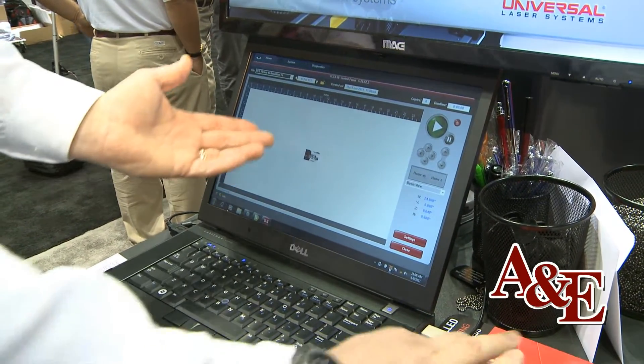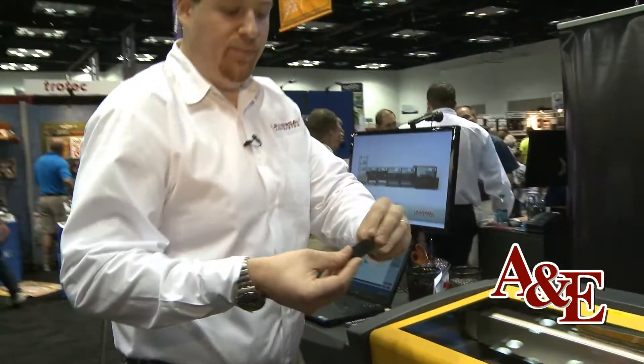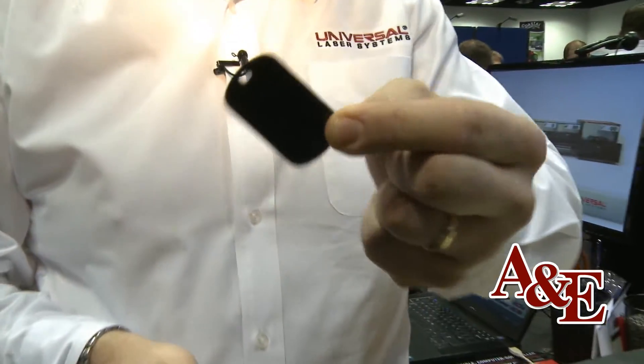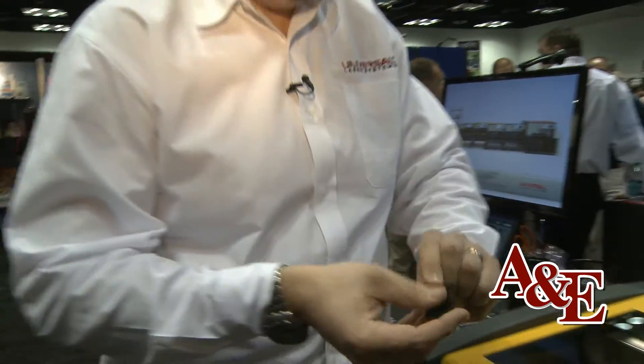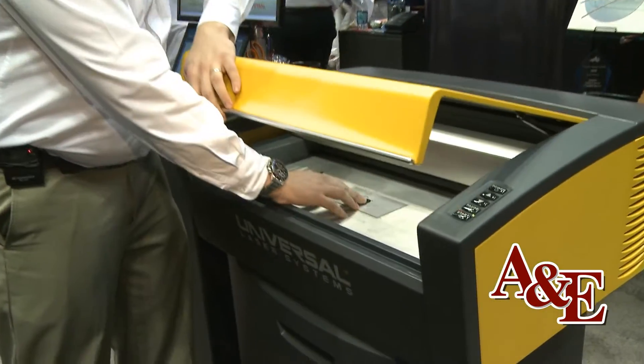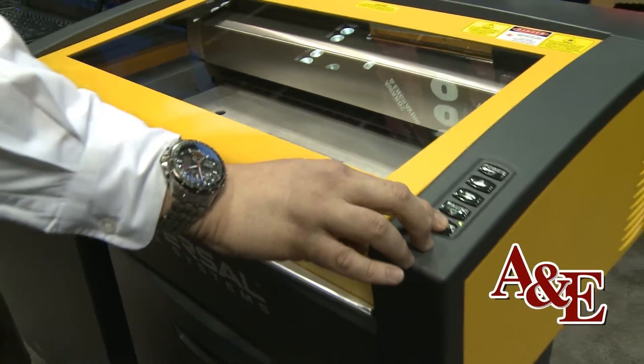At this point it's ready to go. I can come over to our laser system and place a common black anodized GI tag into the laser system. As you can see, it's blank. And I'm going to start the laser.